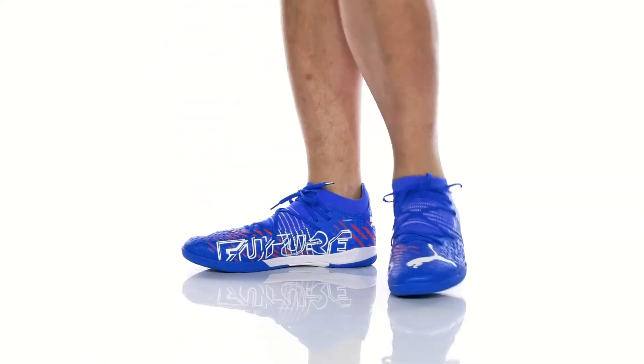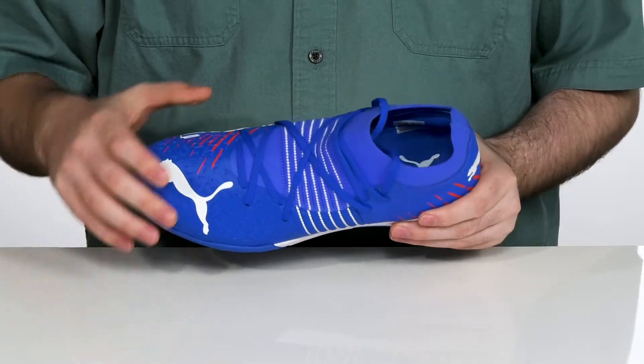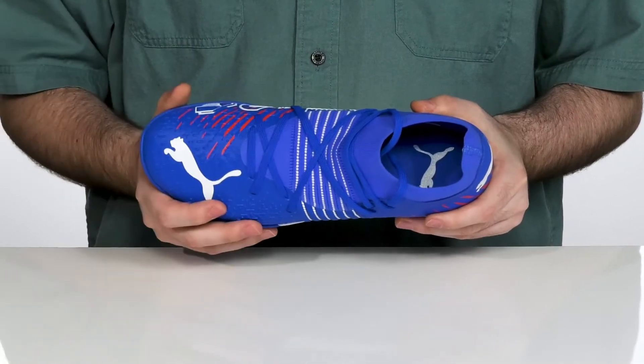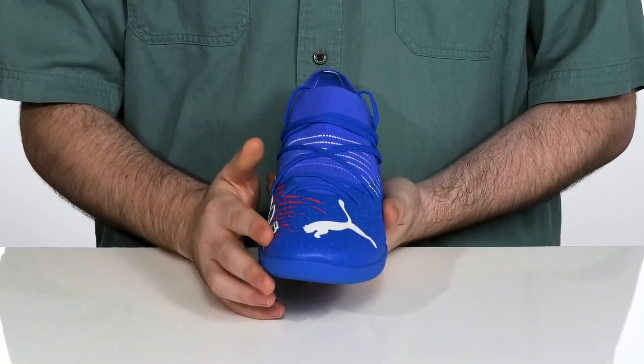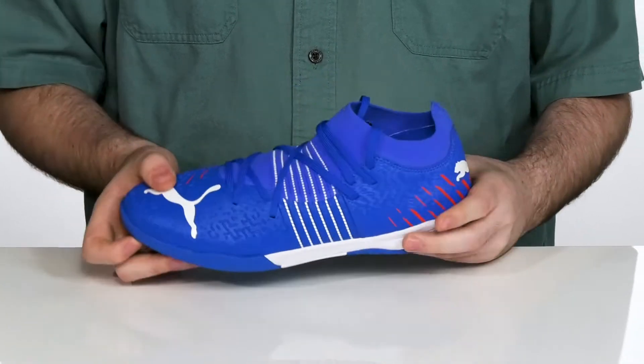Stay on top of your game in style with this indoor soccer shoe from Puma. This silhouette is made with a synthetic upper with breathable textile, reinforced with embossed details in the forefoot. That's made in key strike zones so you can always be on top of your game when you're kicking or catching the ball.